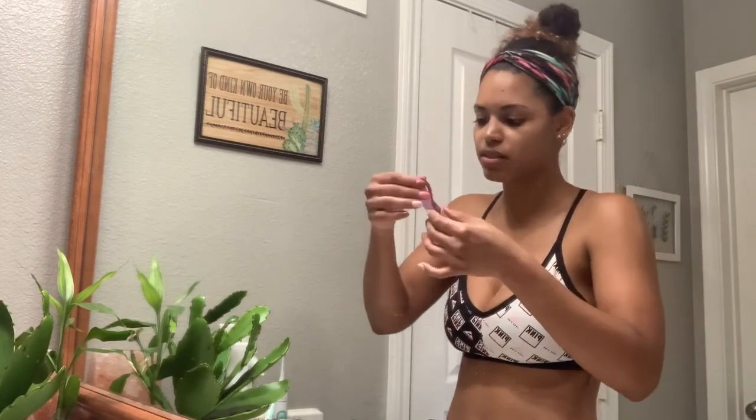Iodopropynyl butylcarbamate — butylcarbamate? It feels like a piece of silicone and smells like a nail salon. This is legitimately a lip sheet mask. I can't leave this on for 15 minutes, are you kidding me? Obviously I can't talk with it because it will just fall. I just have to sit here like this for a little time.